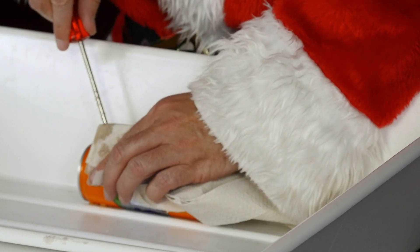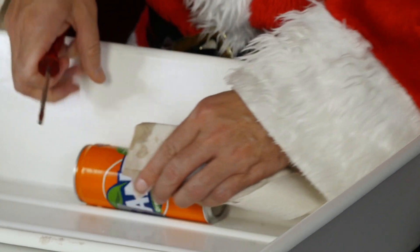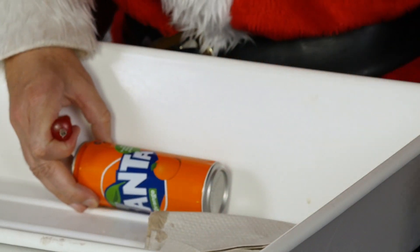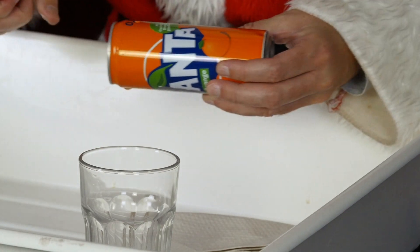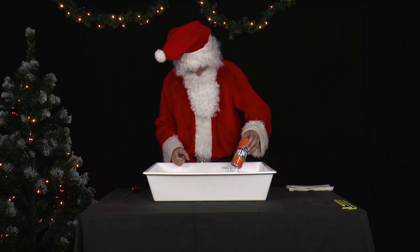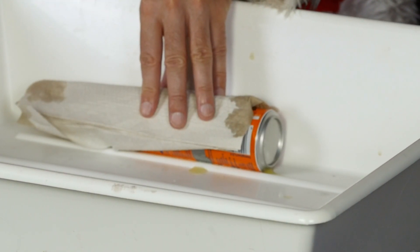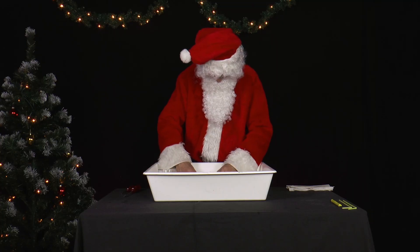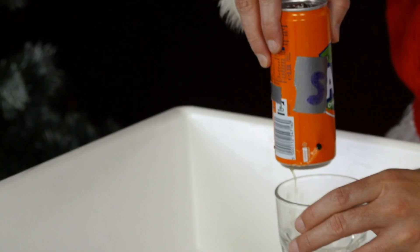He puts the can into a large basin and with a sharp screwdriver or scissors, he first pierces a hole at the top of the wall of the can. Be careful not to shake the can. Then at the back at the bottom. He fills the Santa lemonade into a glass — he can still drink it.